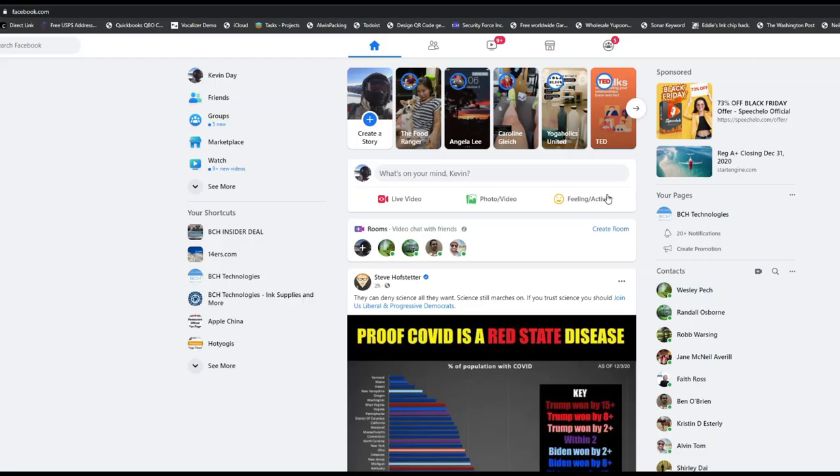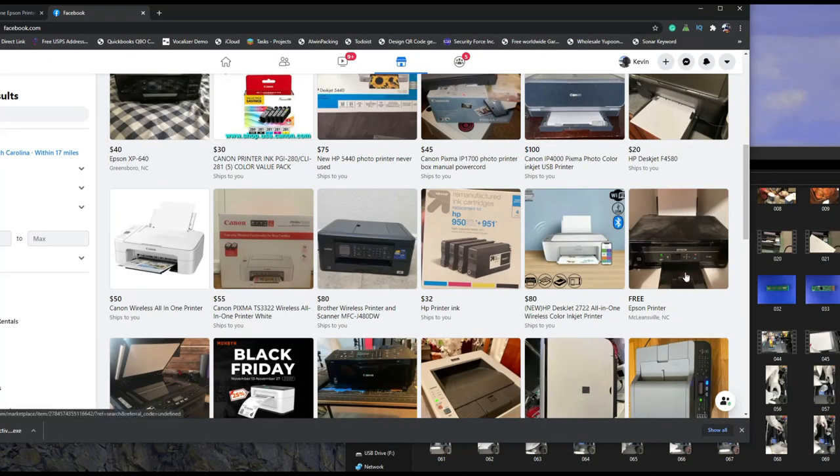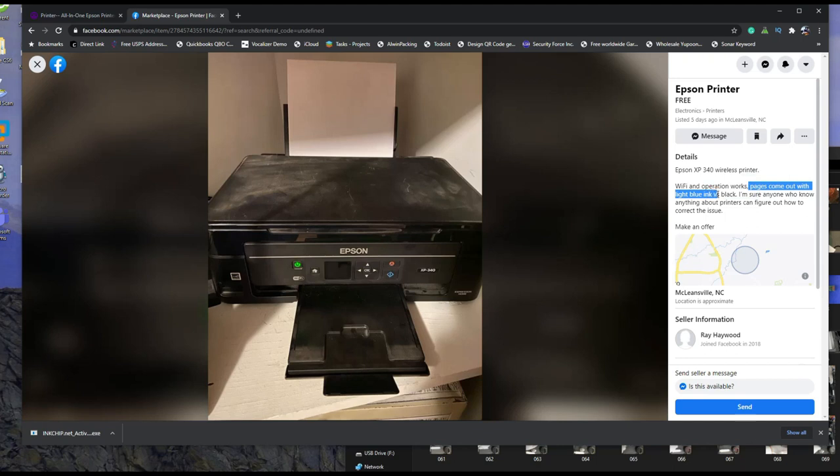Another place is Facebook Marketplace. You go to Facebook, click the marketplace icon, and search. Let's try Epson so we can compare that $20 deal. Oh, here's a free one — pages come out with light blue ink instead of black. You guys know how to fix that one, right? If you don't, follow my channel. So free versus $20 — of course, free.